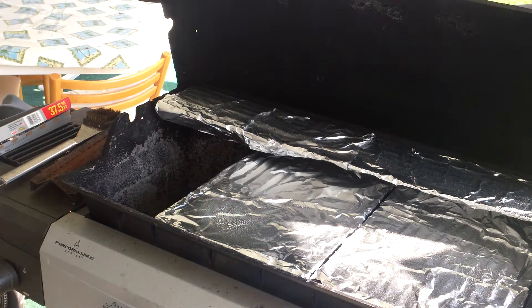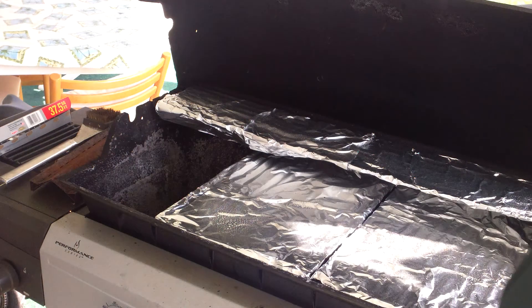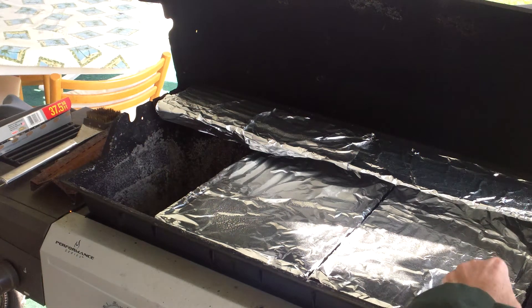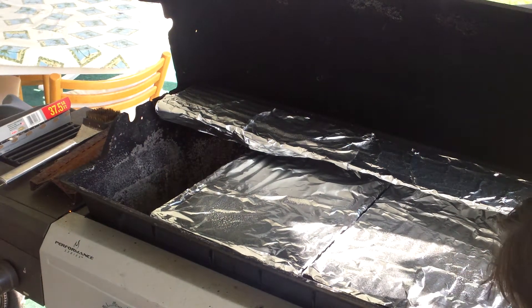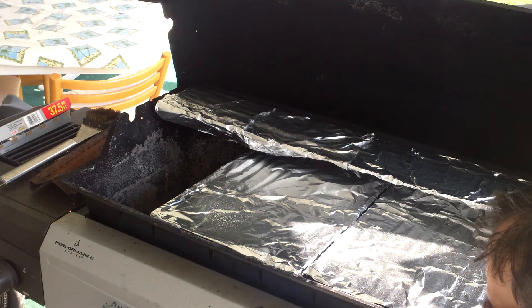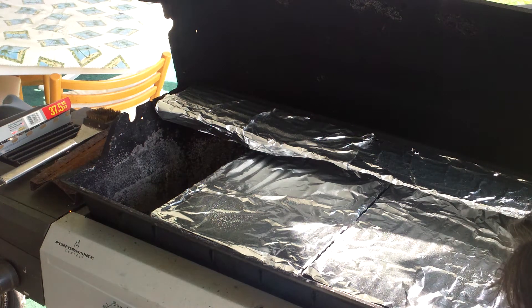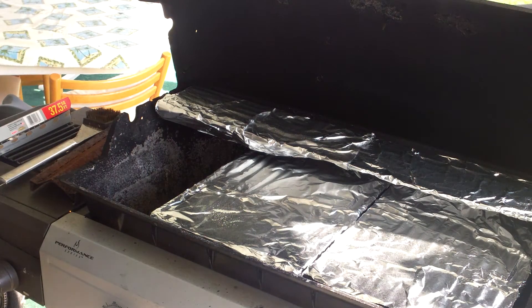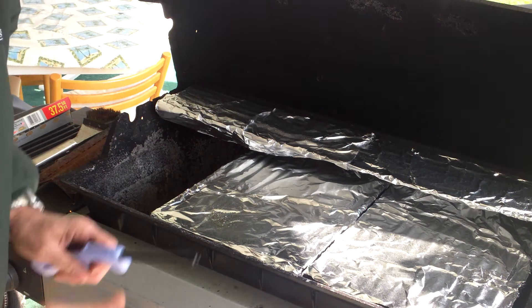Turn on our propane tank and stick the lighter in here. There goes one burner, and the second and third burners. So we just got everything lit.